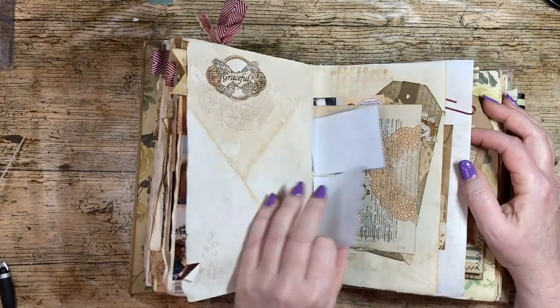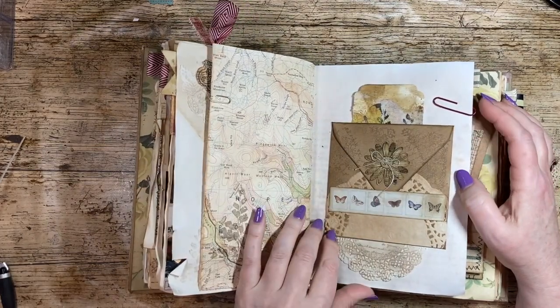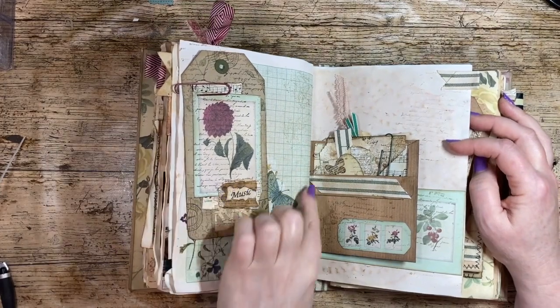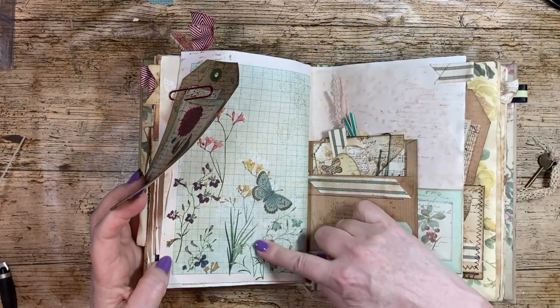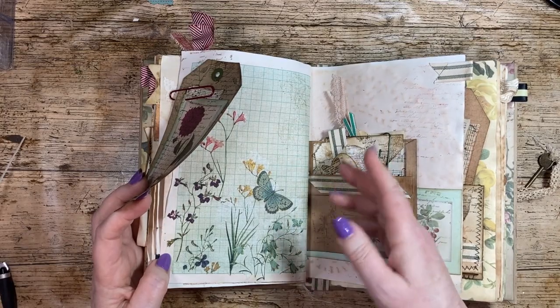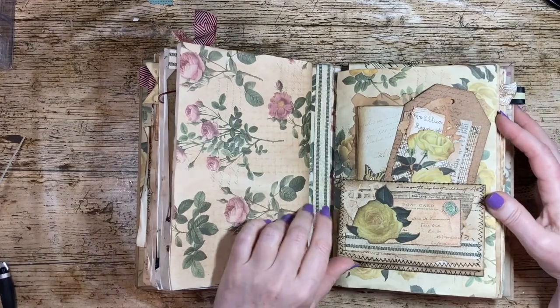Just flicking through, I think this is as far as I've got. Some more map pages. There are some paper napkins on there — some people talk about napkin art. I decoupaged some napkin on there, which simply means I just glued it down.